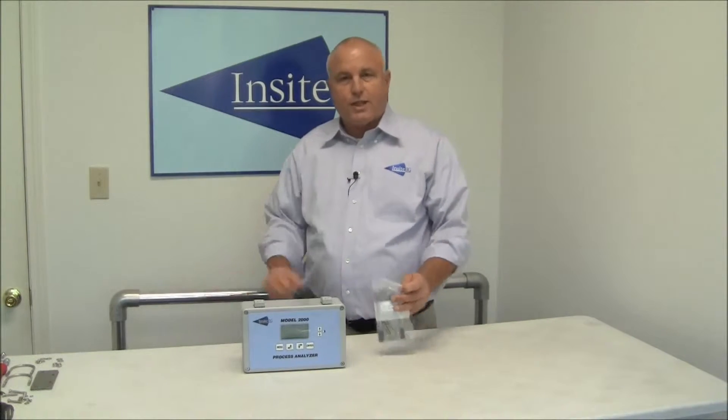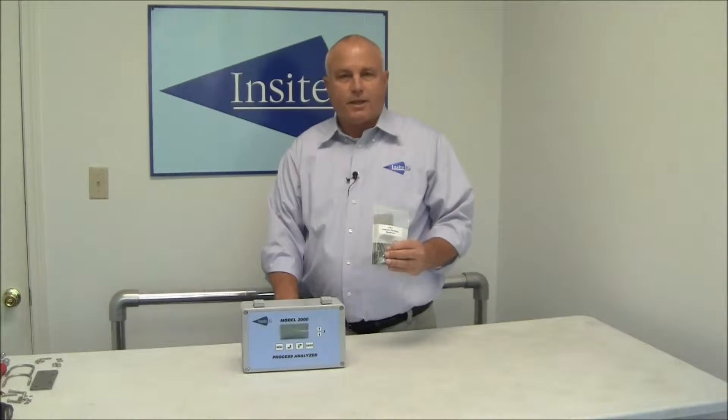Hello, my name is Rick. Today we're going to go through mounting an analyzer onto a handrail using our standard AM1 analyzer mounting kit.